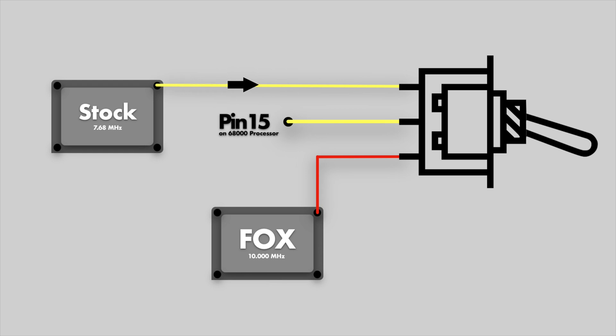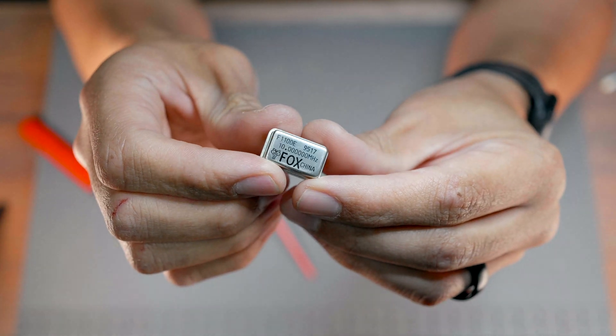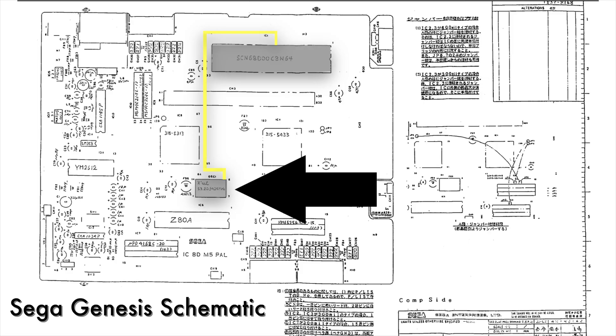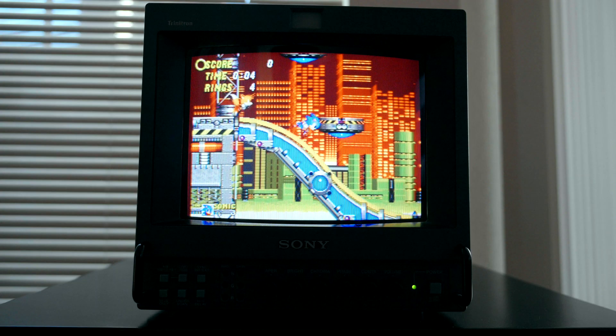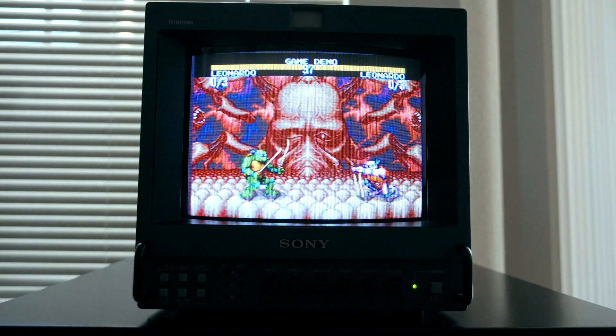Let's discuss the overclock mod. Overclocking is achieved by replacing the signal from the stock oscillator to the processor with signal from a faster clocked oscillator of our choosing. We use a Fox 4-pin 10MHz oscillator, which is faster than the stock 7.68MHz onboard oscillator. In many cases, this helps graphically taxing games run smoother. However, running games in overclock mode can sometimes cause glitches or freezes. This is why it's always important to wire in an on-on toggle switch, so the toggle can be flipped and the original settings restored. I have tested a range of clock speeds and had the best luck with the 10MHz oscillator.